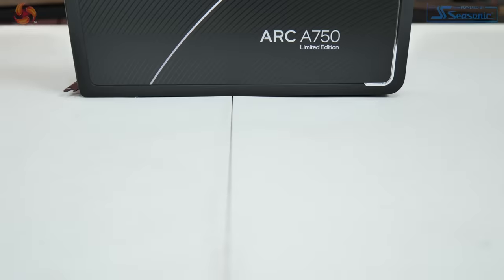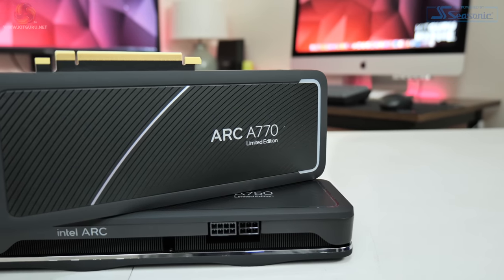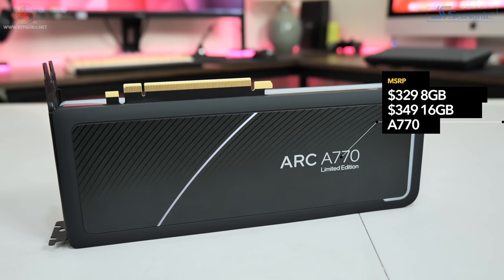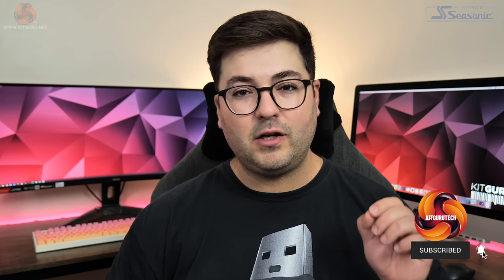Excluding the A380 which is still only available in China, these two GPUs are Intel's first release to the western market. With the A750 landing at $289, the 8GB version of the A770 for $329, and the 16GB version at $349, there is a lot of hope that Intel can break up the AMD-NVIDIA duopoly, especially with the low to mid range feeling increasingly neglected over recent years. Today we are going to put these two cards through their paces and tell you everything you need to know about the performance on offer as well as the driver situation.